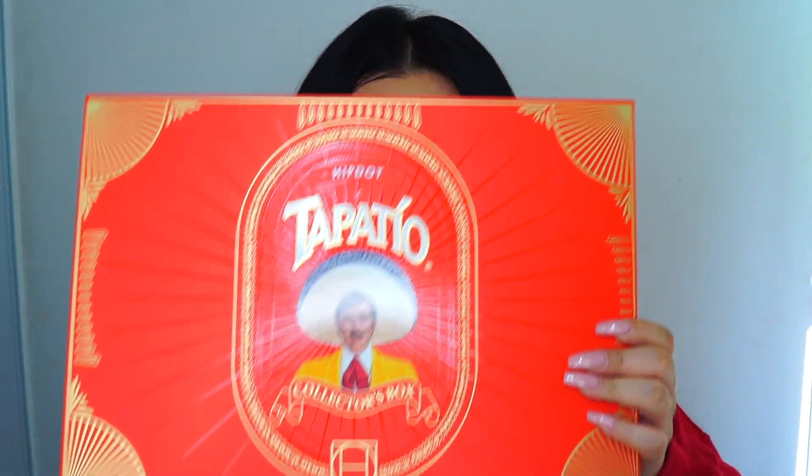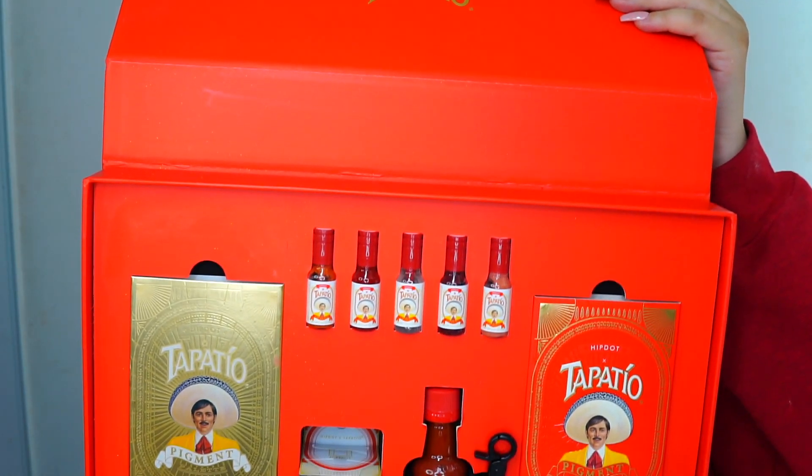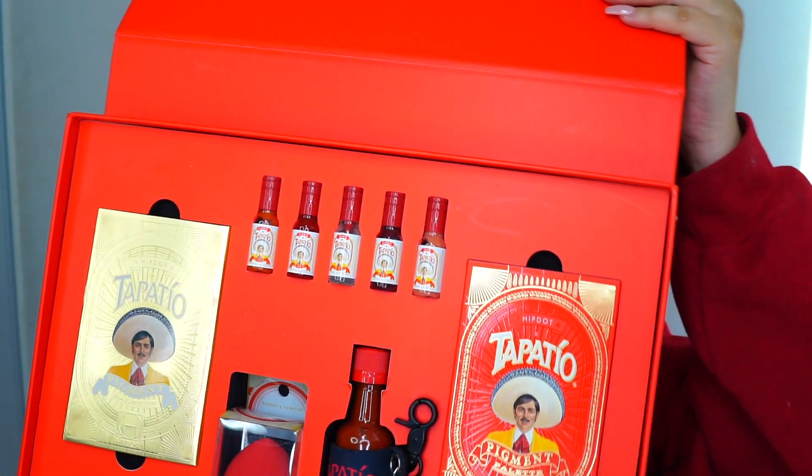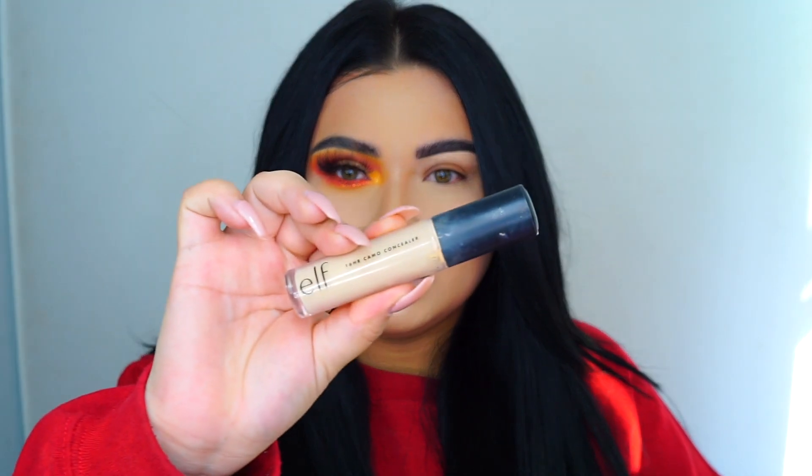Hey everyone, welcome back to my channel. Today I'm going to be using this collaboration from Tapatio. I really hope you guys enjoy it and let's go ahead and get started.